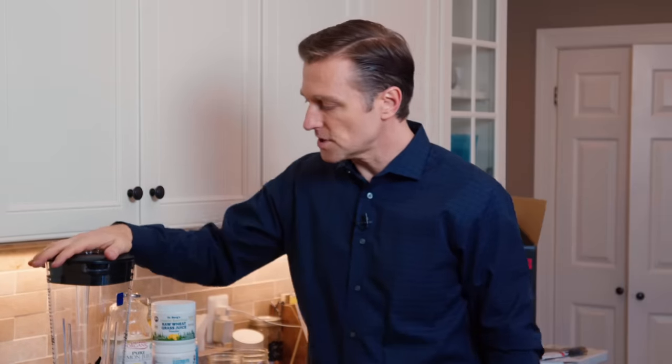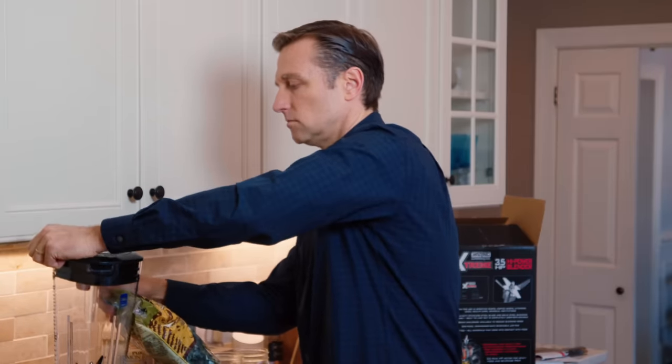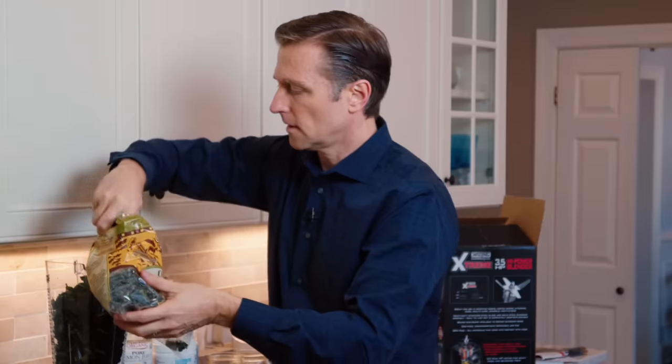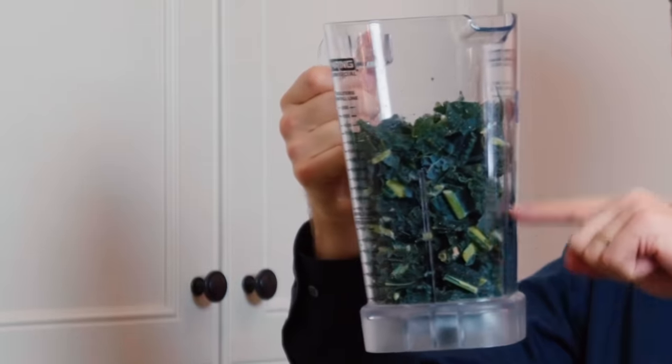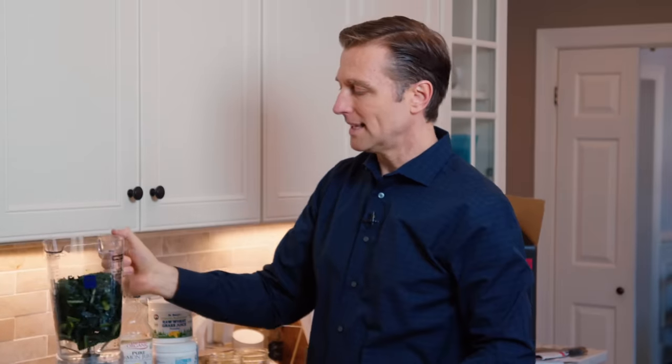The first thing we're going to do is blend the kale. I use the organic kale from Trader Joe's — it's all clean, it's organic. It's going to blend up and kind of foam up, and we don't want that. Now we're going to fill it up to here with water and blend it.